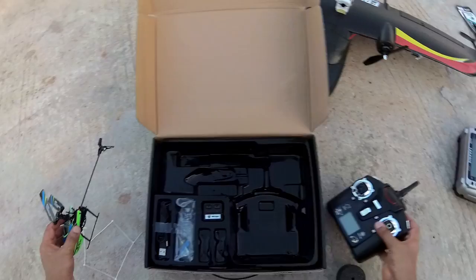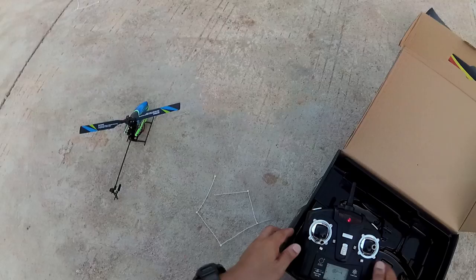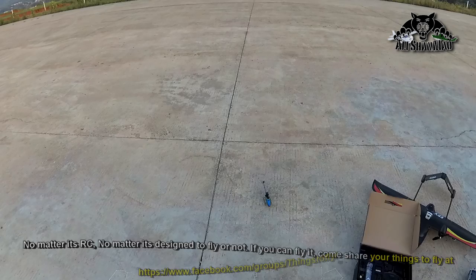Here goes the battery. Turn the radio on, power your helicopter, put it on the ground, and we are good to go. Flying it should be super easy because it has a built-in gyro stabilizer.